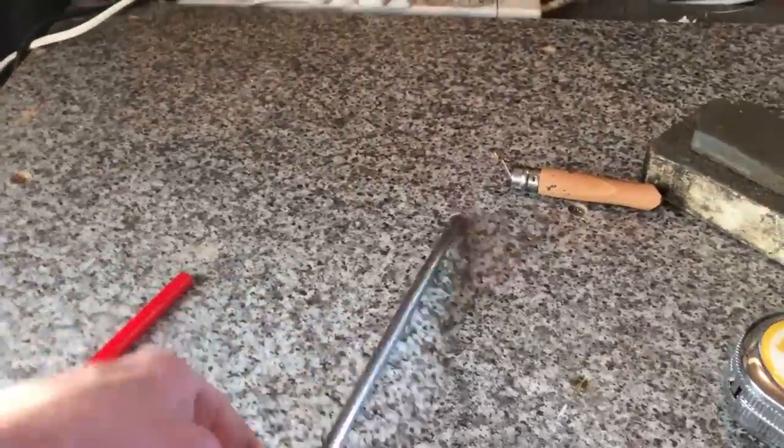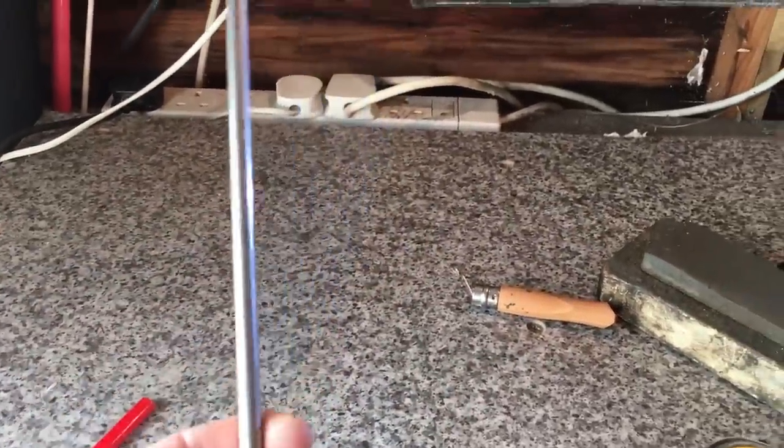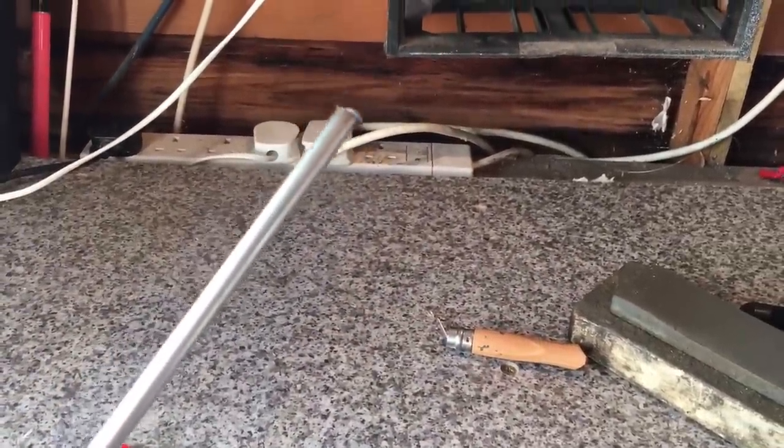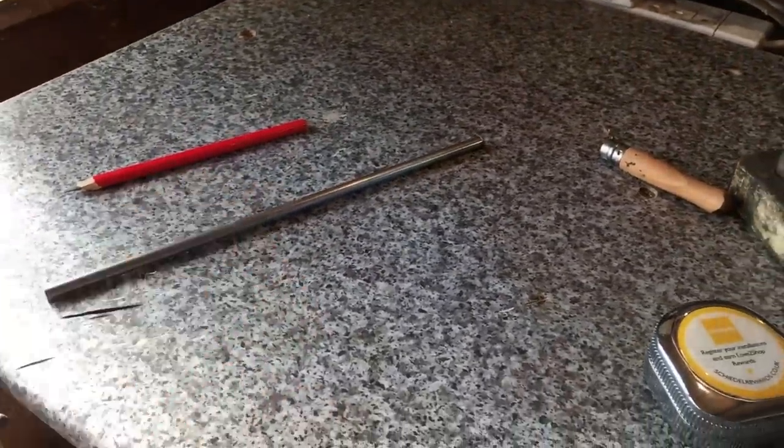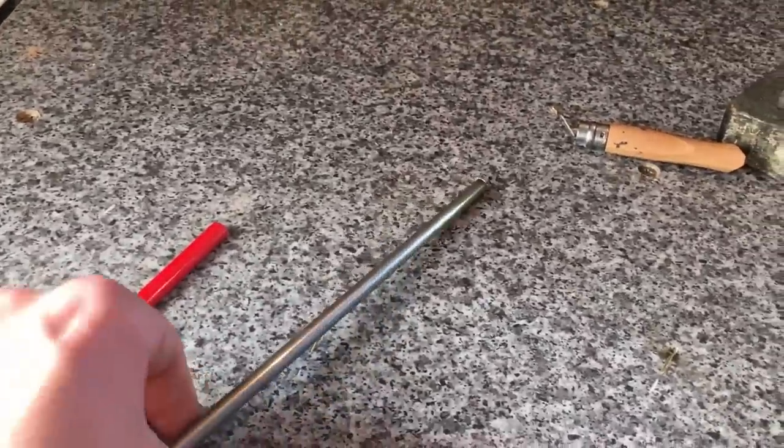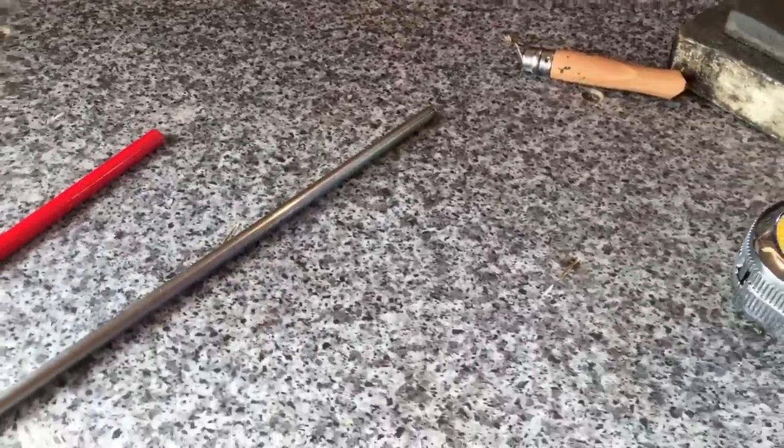If you're cutting any sort of metal, make sure you've got the appropriate safety gear, especially glasses. I don't wear gloves or anything, but it's always wise too — you'll get splinters in your hands and all sorts.